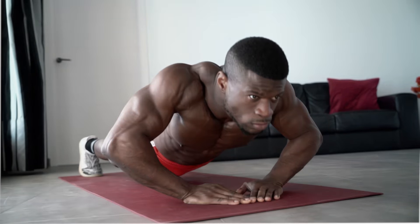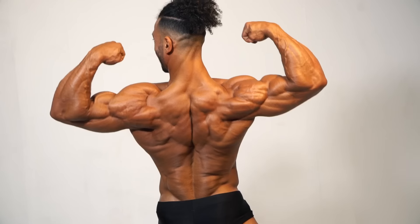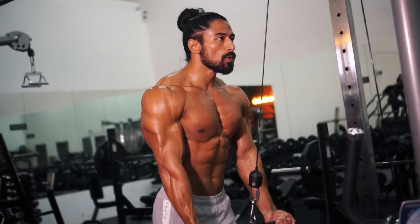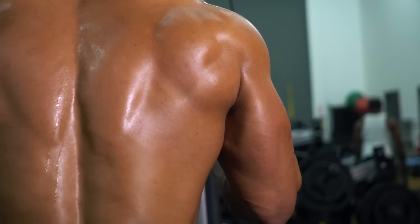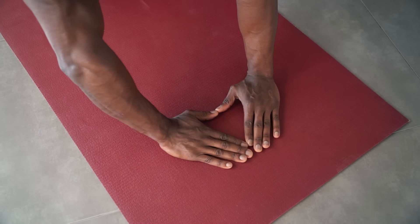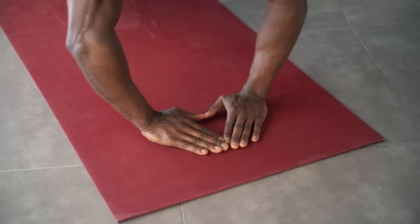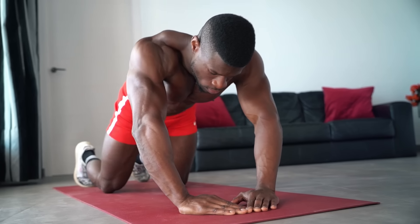Next recommended exercise for triceps: diamond push-up, targeting the medial head. Sitting underneath the long head, it's the smallest of the three, but training it can add size and overall width to the upper arm. The medial head comes into play on push down movements when you use an underhand grip, but the best exercise to fill out the medial head, according to our trainers, is the diamond push-up. All push-ups involve some work from the triceps, but the diamond hand position specifically targets the medial head, completing your work on all three heads of the tricep.